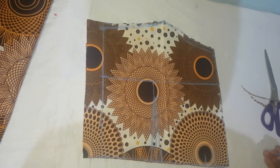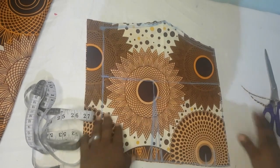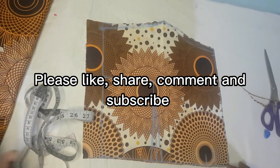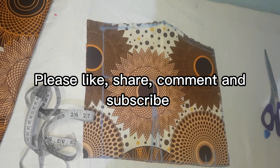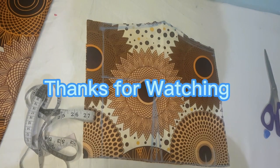That is it. The next thing is for us to start sewing. I hope you find this tutorial interesting and explanatory enough — it is very simple and easy to cut and won't take much time at all. See you in my next video, bye!